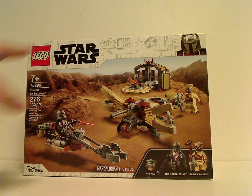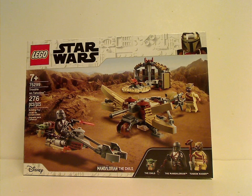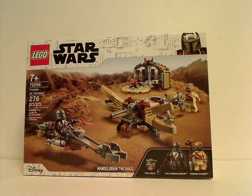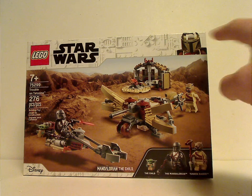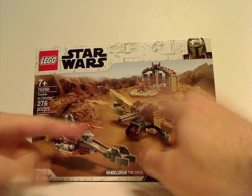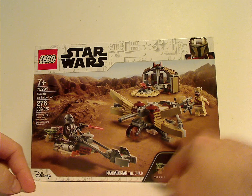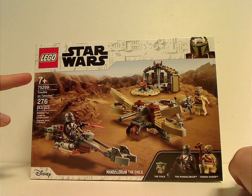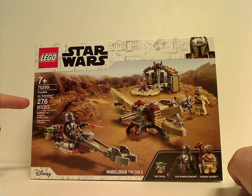From the box here you see the LEGO Star Wars logos, and that branding we've seen since 2019, but also with the Mandalorian picture there, just like we've seen on the Razor Crest and all. There's a picture of everything going on and all the minifigs included, Disney logo, age recommendation is seven and up, number 75299 has 276 pieces.